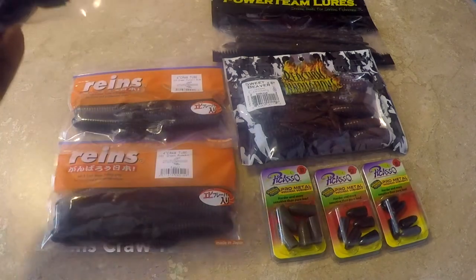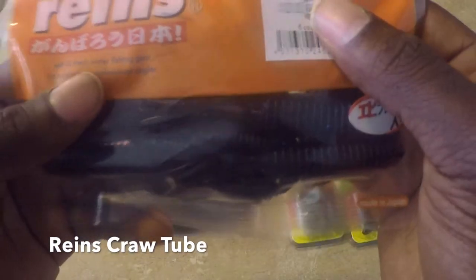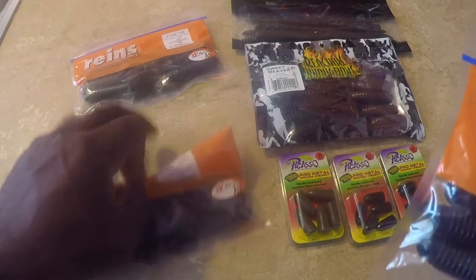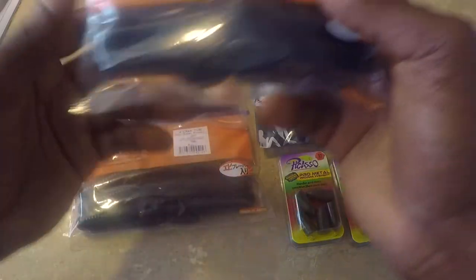The next item is the Range Craw tube. This one is in black and blue flake. I got them in three colors: black and blue flake, green pumpkin with blue, and green pumpkin. You can see the round claws that stand up in the water — it's a tube-style bait with rivets and little ribs on it. Looks like it'll be a great bait. I'm buying this because I've seen my friend Ray smoke them on it.